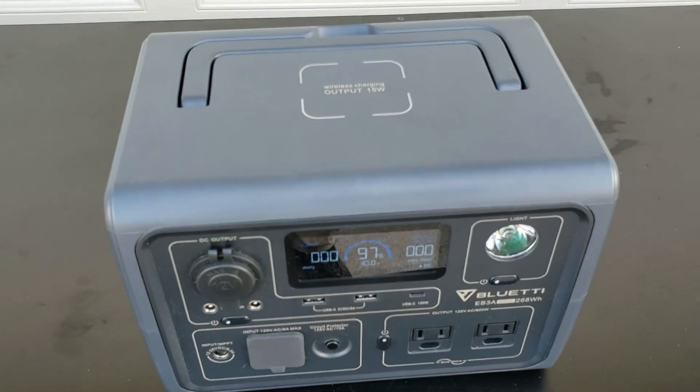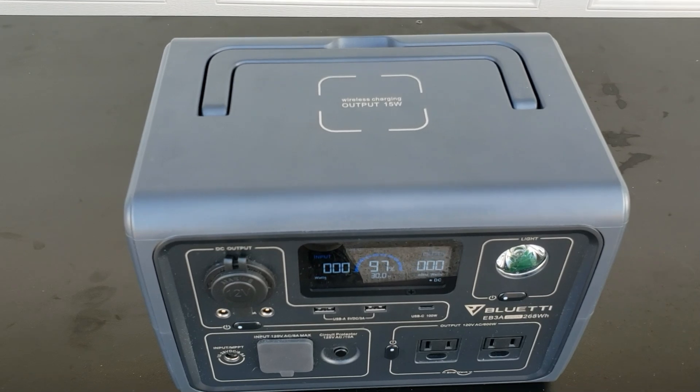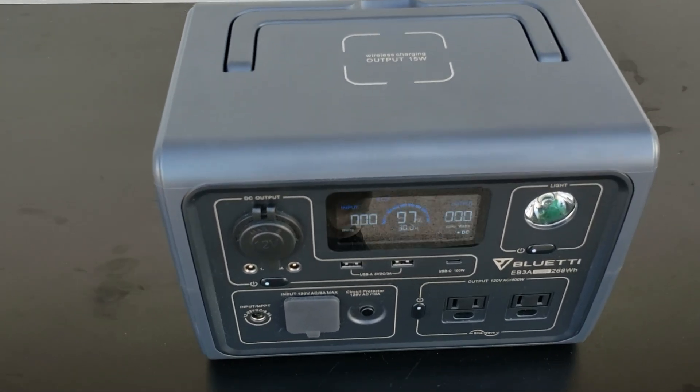That comes in really handy if you're going out somewhere and just want to charge your cell phone — just lay it on top, got your music playing, and you don't have to plug anything in.